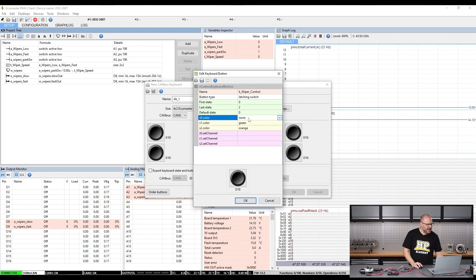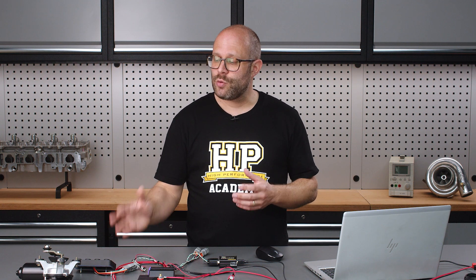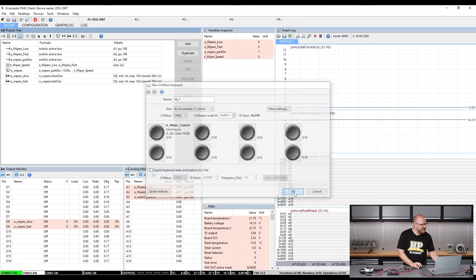For state 0 color we've got none, which is correct because that corresponds to being off so we wouldn't want a light. For state 1 color we've got green, and for state 2 color we've got orange. I'm going to change that to blue, because in my thinking orange and red are warning indicators, whereas in state 2 we'd be running the wiper motor at high speed which is a standard state, not a warning state. So I wouldn't want orange there.